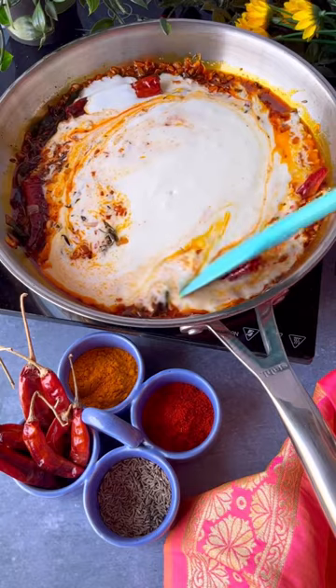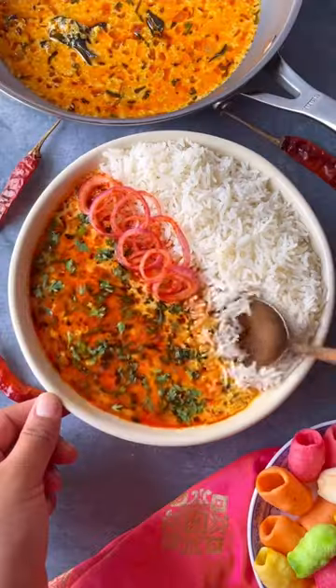We simply need to add the dahi now, mix it together and ta-da! It is ready. Enjoy this with rice.